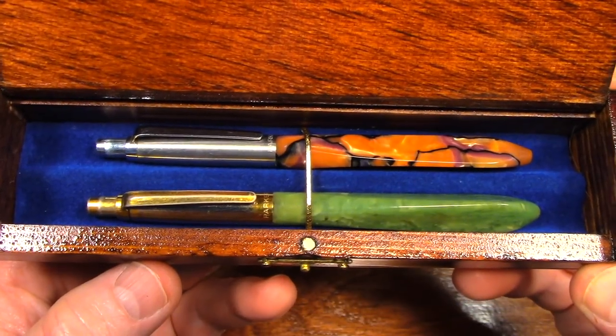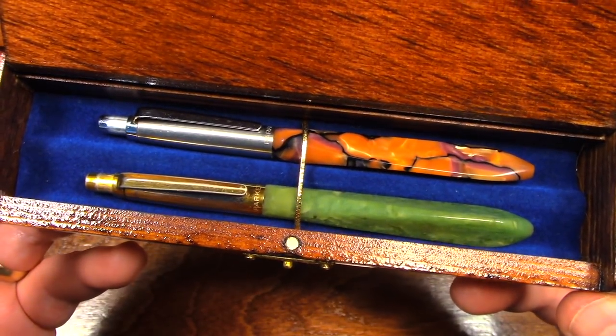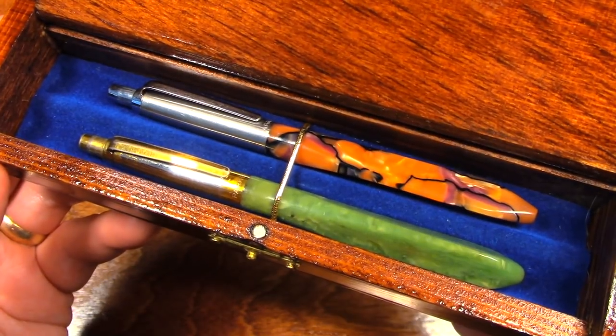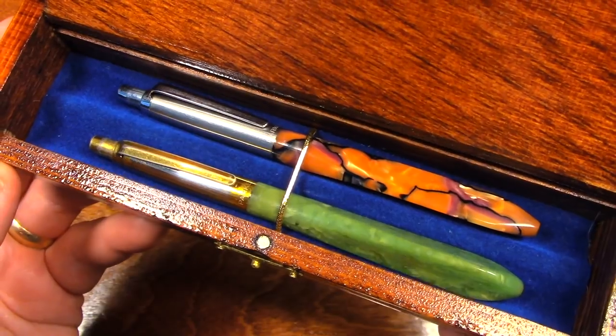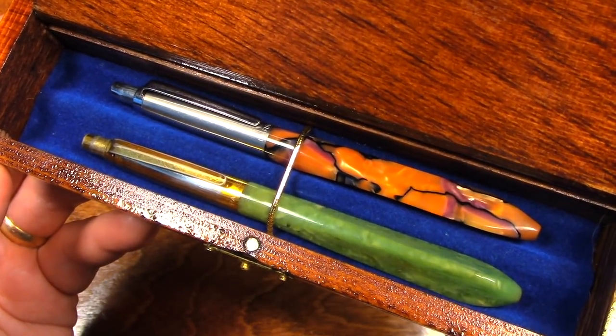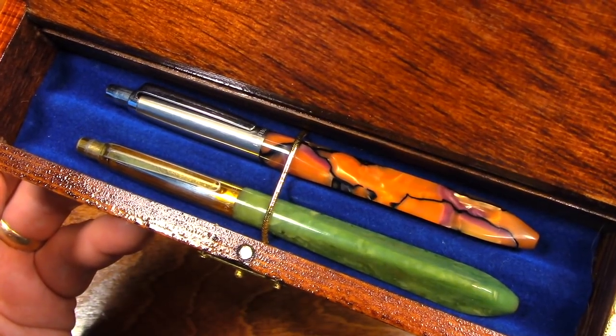My grandfather worked for Parker Pen. These are Parker Pens. These were prototypes. To my best knowledge, these are the only two like this in existence.